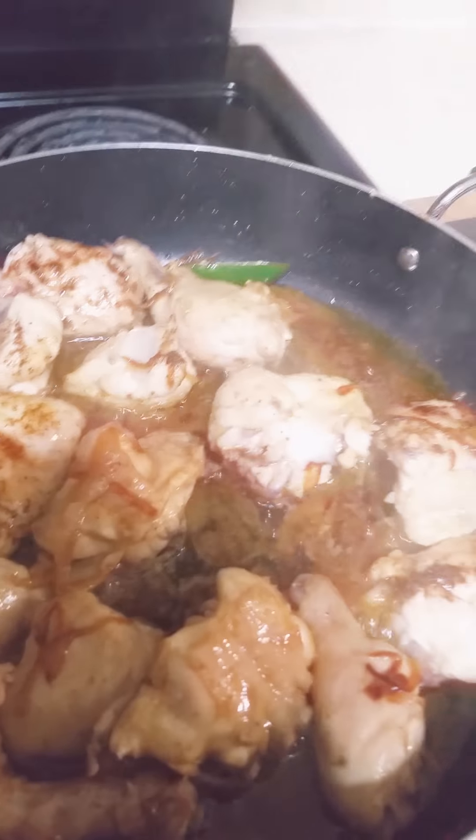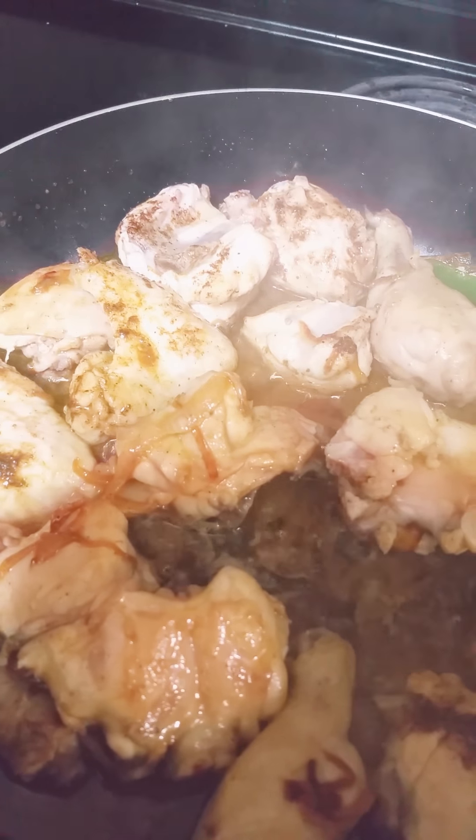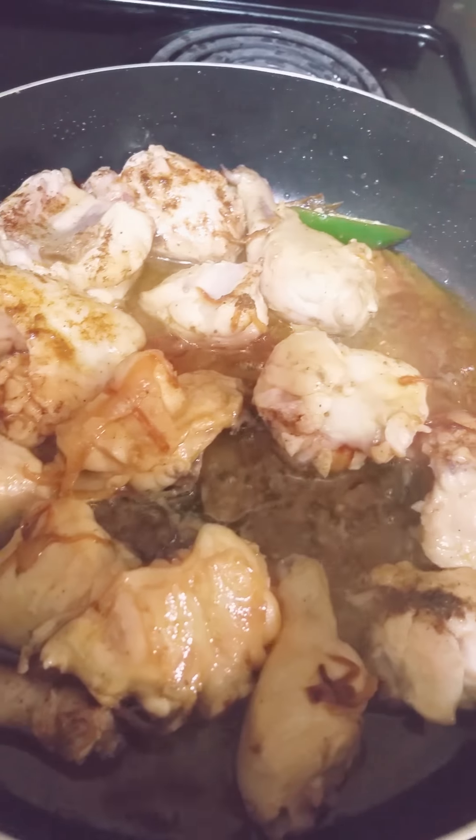Since I'm using like 1 cup of rice, I will just add like 2 cups of water.